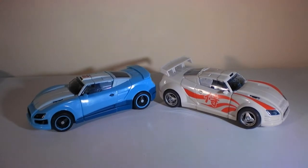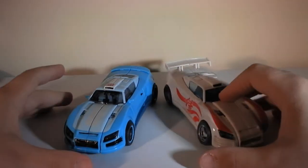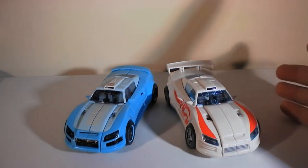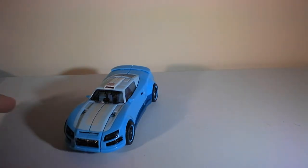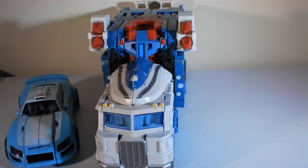Sorry about that — I ran out of batteries. Anyway, I wasn't initially going to get both Drift and Blur since I thought they were the same mold, and they are still very similar. But then I saw how the guns combine and I really liked that. And I started thinking about all the other things I own that cost a lot — what's another ten bucks? For instance, having Blur roll out with the City Commander.